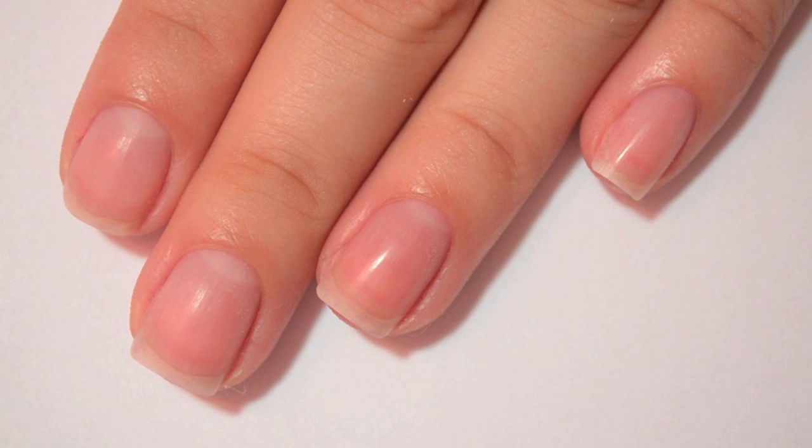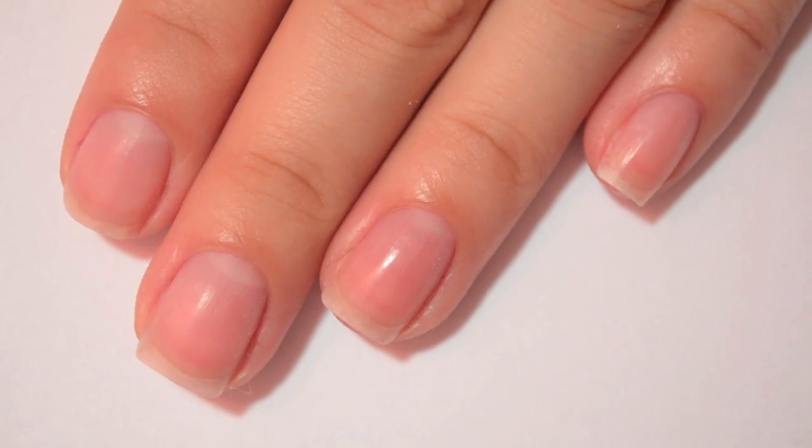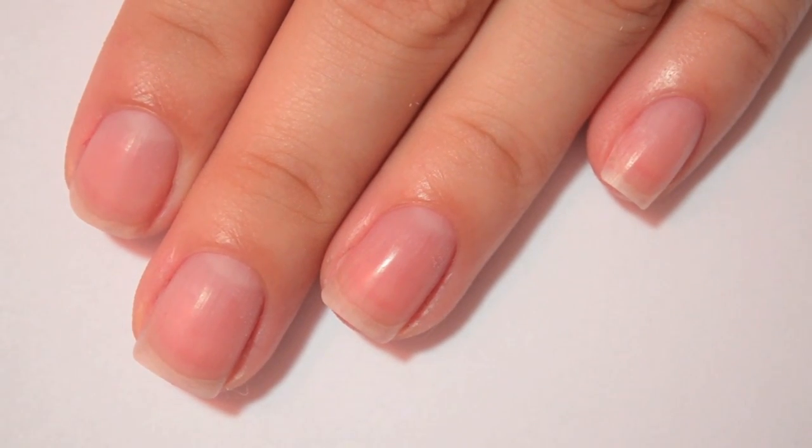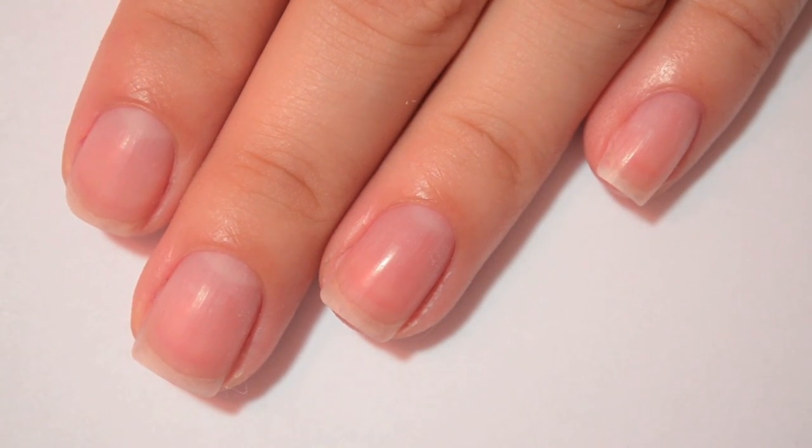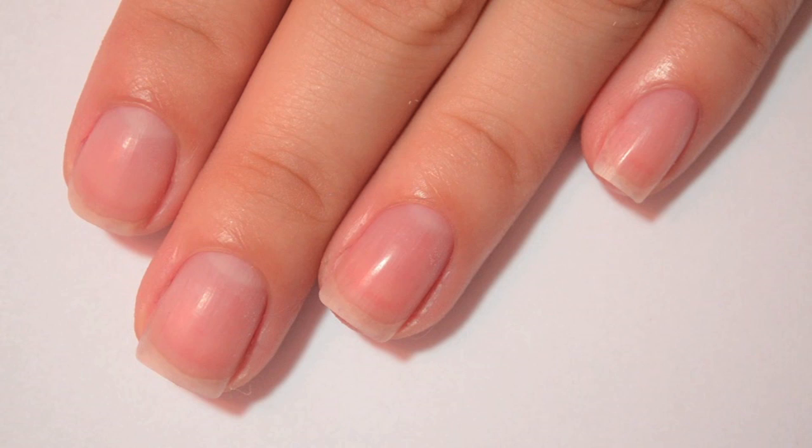You'll have to excuse my nails if they look a little bit stained. I'm a genius and wore the dark red Pacifica polish that came in my glam bag with no base coat. So on my pointer finger, I'm going to have China Glaze Liquid Leather.